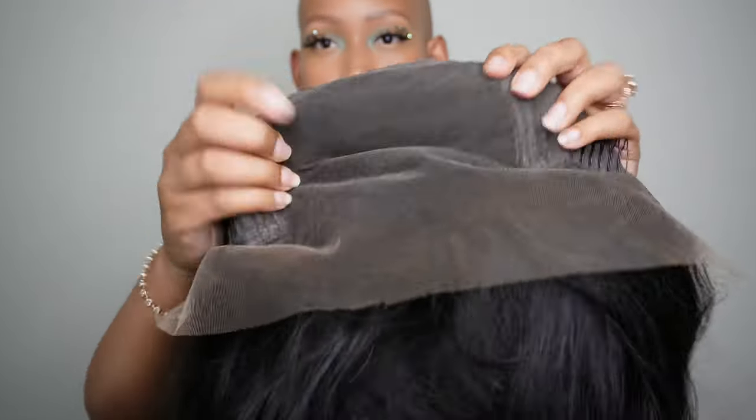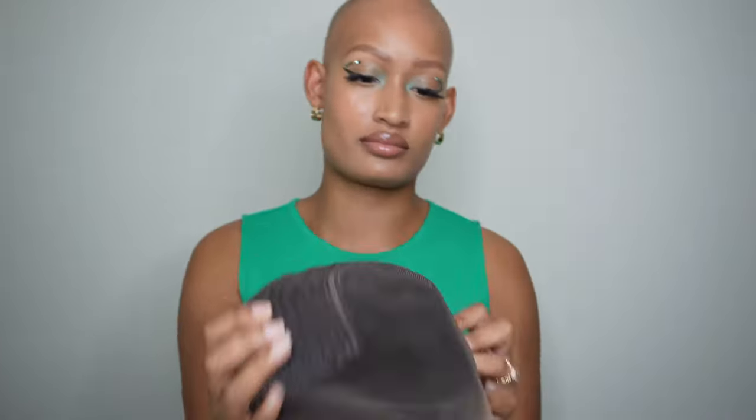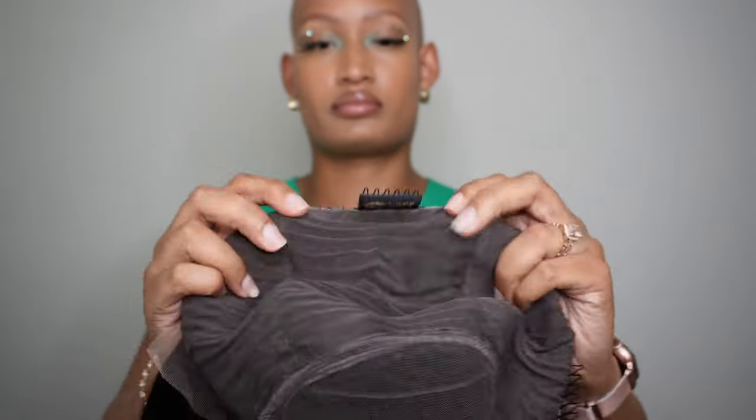First things first, this hair has a lot of parting space. It is a 13 by 6, so that means you have 6 inches of parting going straight back. You're not going to get it from ear to ear, but you're going to get it in this whole center section. This also doesn't have a comb in the center, which is great for ladies like myself who do not have hair — that can just get in your way and it's something you'd have to cut out later. It does have some combs on the side; if you do have some hair, you can use those.